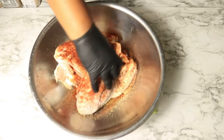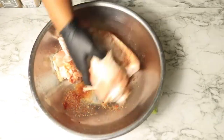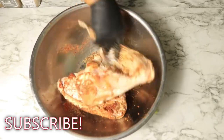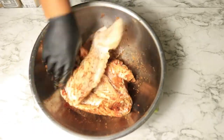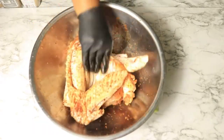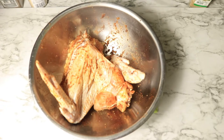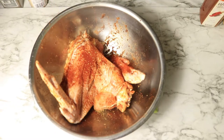Now let's rub the seasonings into the entire wings to make sure that they have enough seasoning. Turkey wings are a lot larger than the regular wings, so I feel like I don't have enough seasoning on my wings, so I'm going to add some more complete seasoning and smoked paprika.